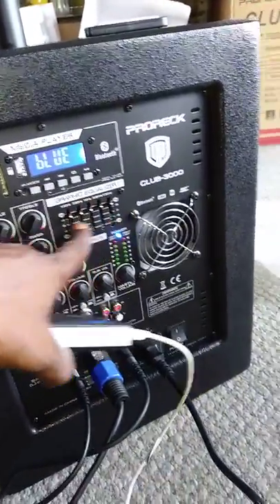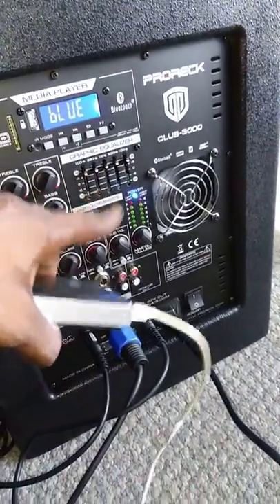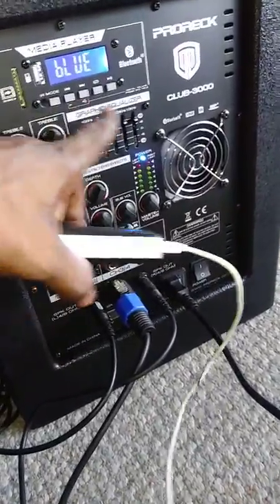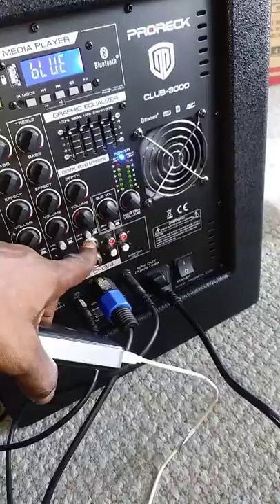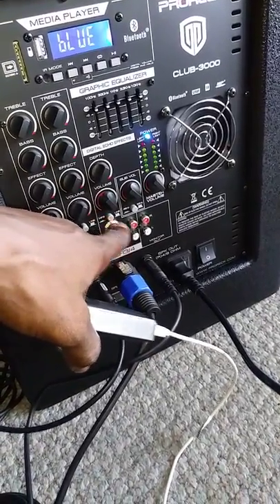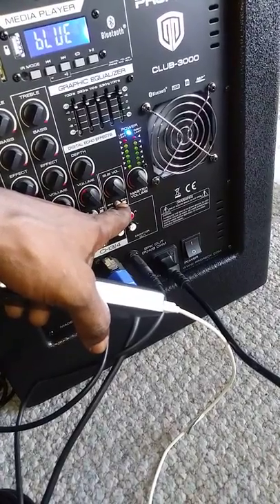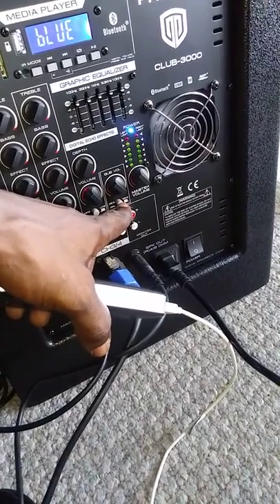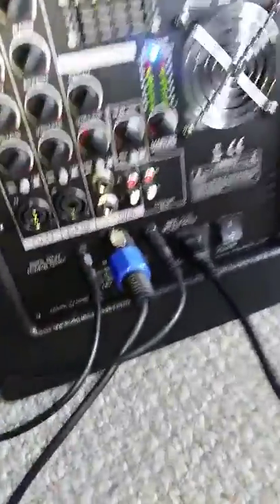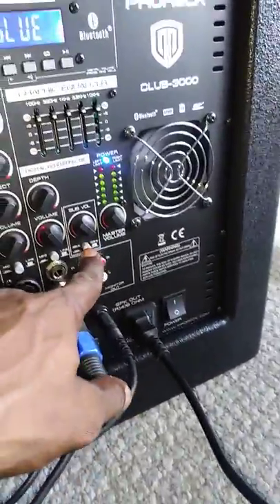Here's your built-in EQ — it's a minor EQ, but you'll probably have something else to control it; I have another mixer that'll control all of this. And this is your MP3 line in and out. The sub has a separate sub-volume, and it switches between 45 kilohertz and 63 kilohertz.